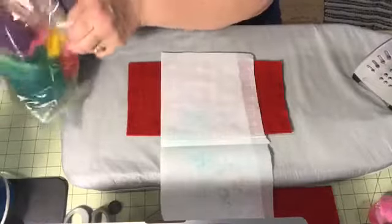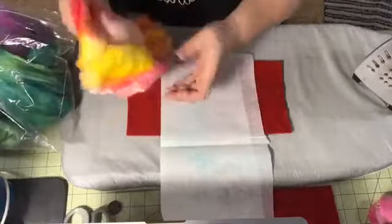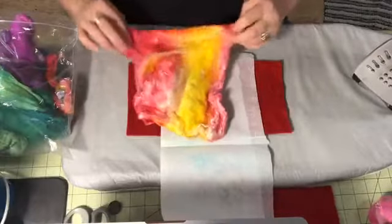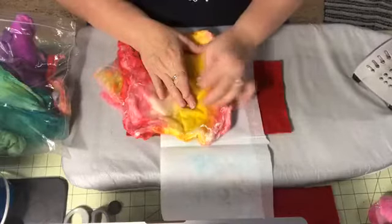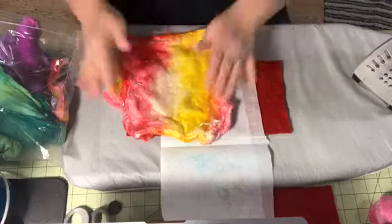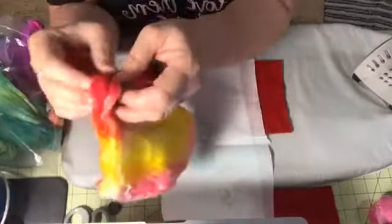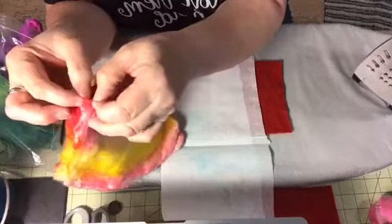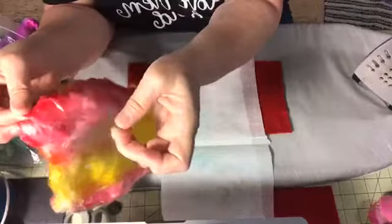I want to pick a different color — something that's got a lot of colors in it, and this batch of hankies is a good one. Silk hankies are basically cocoon after cocoon after cocoon. You can see how they're just catching on my hands. The cocoons, once they're stripped of the sericin, are washed and put together, then stretched over a square frame, which pulls them into this shape — that's why they're called hankies. This has dozens and dozens of hankies in it, and each of those edges is a different hanky.